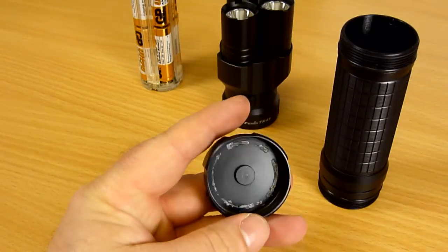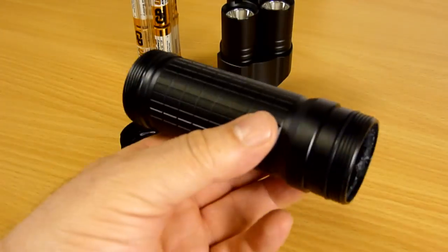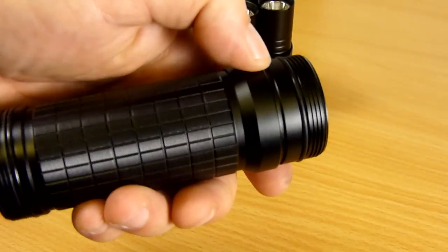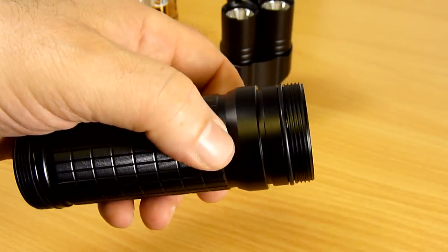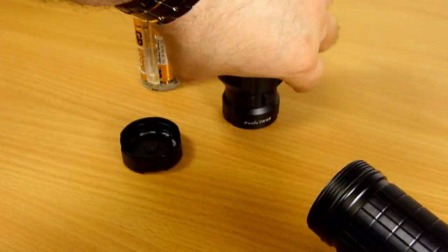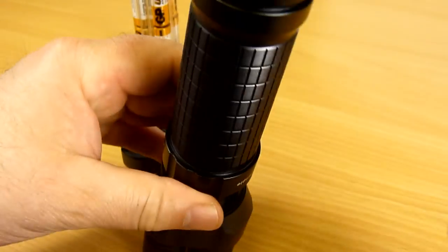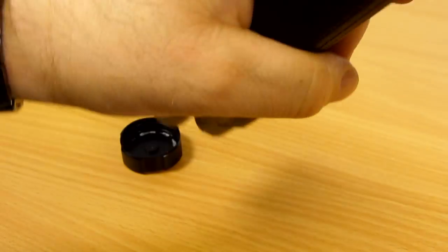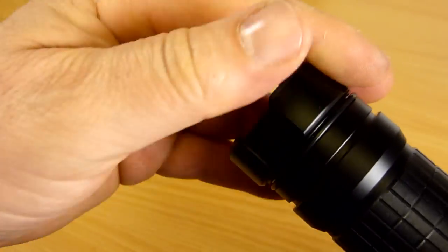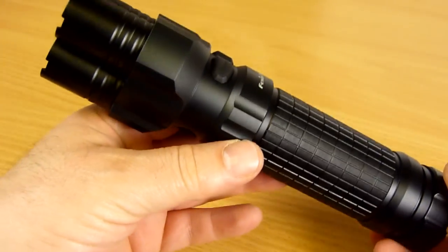And we have the tail cap — there's a little bit of white residue in there, but as this is a pre-production model, that won't be present on your production unit. Here's the body tube with waterproofing o-rings at both ends, square cut threads at both ends which are highly durable and very smooth to operate, and those threads are anodized for extra wear resistance. To assemble the light, we simply screw the body tube into the head — a very nice smooth operation — insert the battery magazine spring first into the tube, and screw on the tail cap. That's all it takes to reassemble the light — extremely quick and easy.